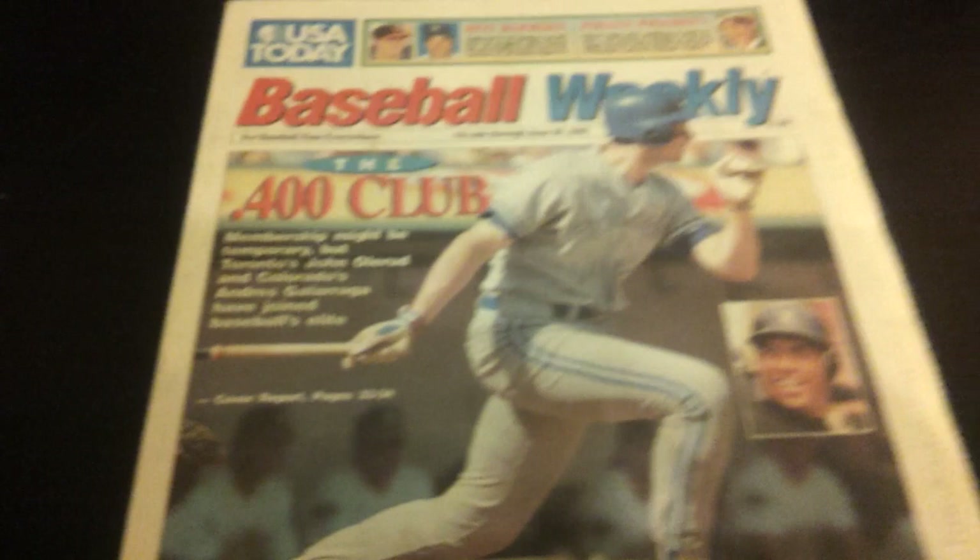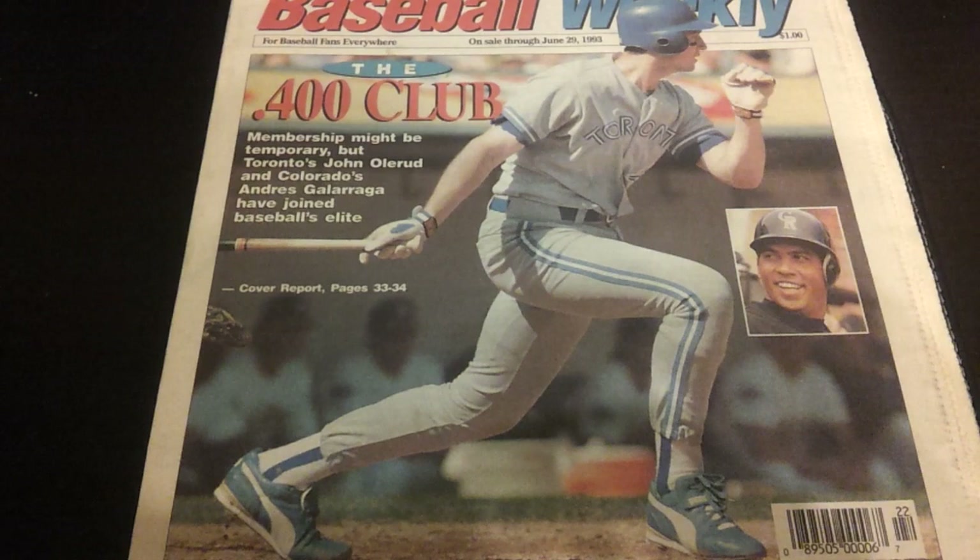Another newspaper: Baseball Weekly from June 29th, 1993. I believe he was still batting .400 at that time. Nice follow-through photo on the cover.